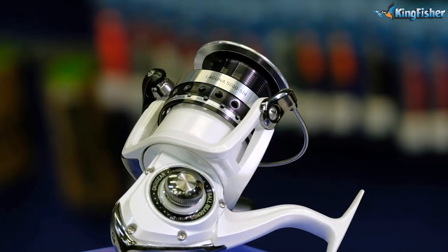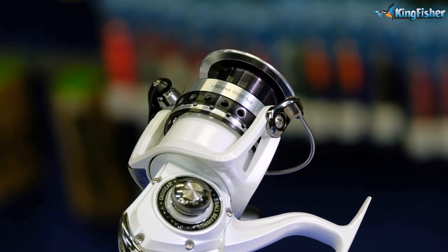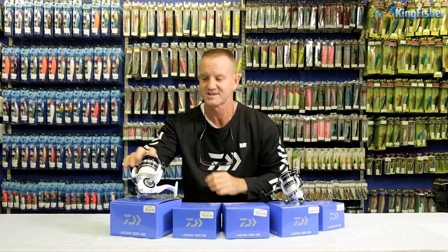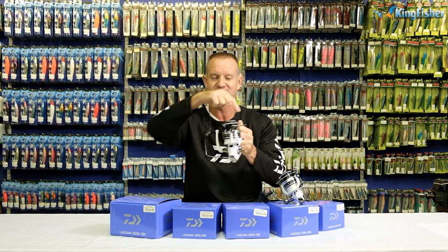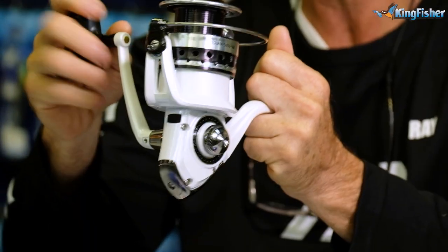Obviously our bigger reel, our 5000 size reel, has a 4.6 to one retrieve. So if I turn it around, it'll go 4.6 times around on one revolution of the handle.